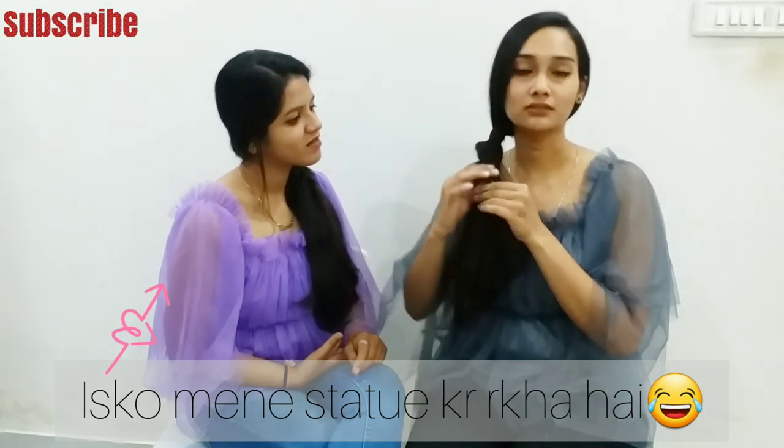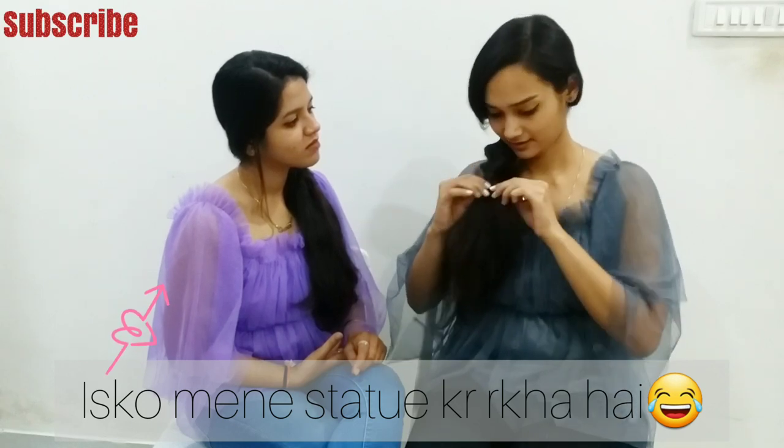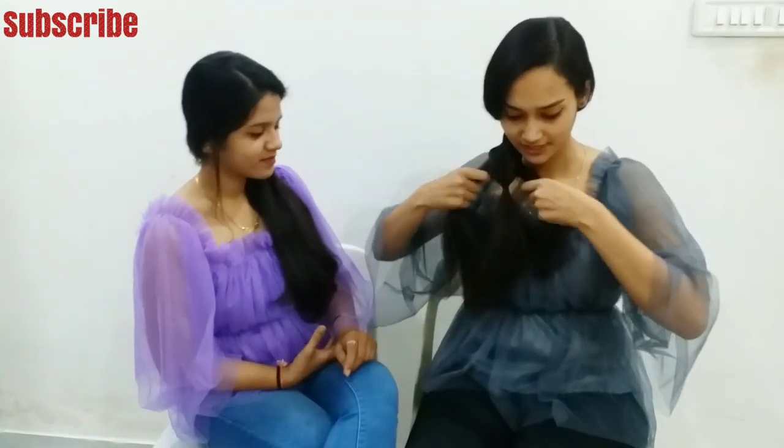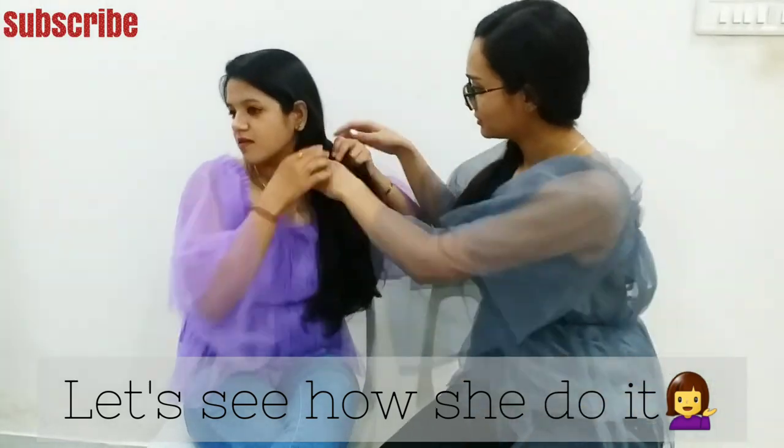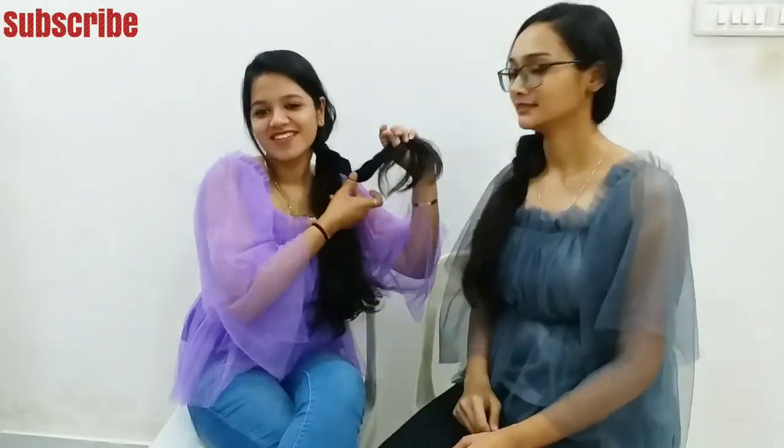And then we will pinch it out a little for a voluminous look, just like this. With this, we will tie it with a section — like the left side of the hair, we will tie it with the other side — and we will tie it with rubber bands. We will keep it like this, pinch it out, and take a voluminous look. That's it.